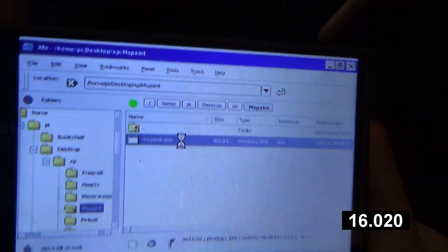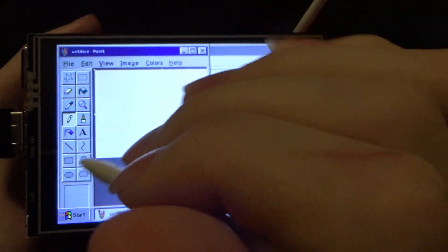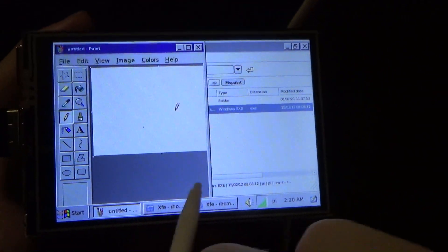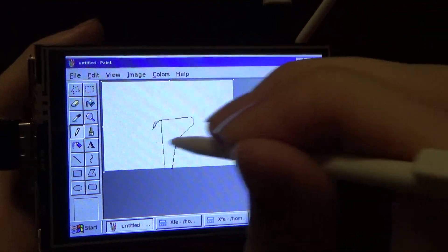This is just Windows XP Paint. As you can see, the bottom toolbar to select your color is half off the screen, but it does work.